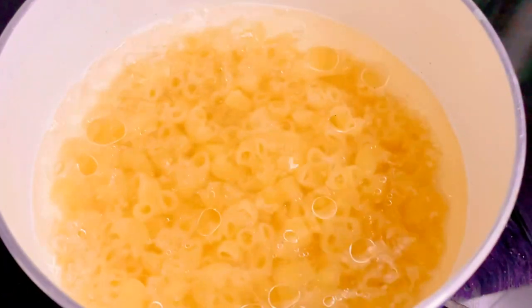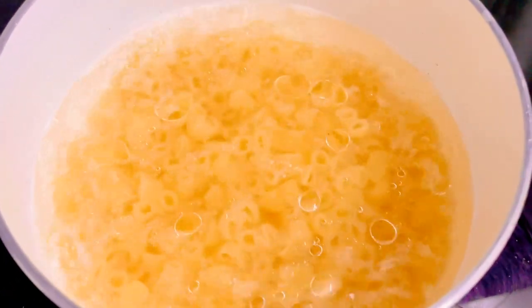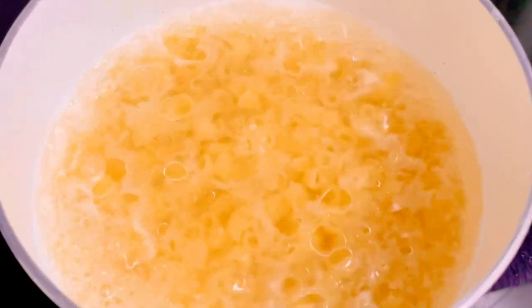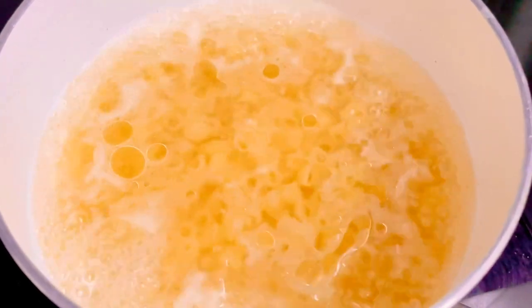Once it cooks, I'll remove the pasta and keep it aside. Once the pasta is cooked properly, you can drain the boiling water from the pasta and add some cold water so that the pasta doesn't get overcooked.